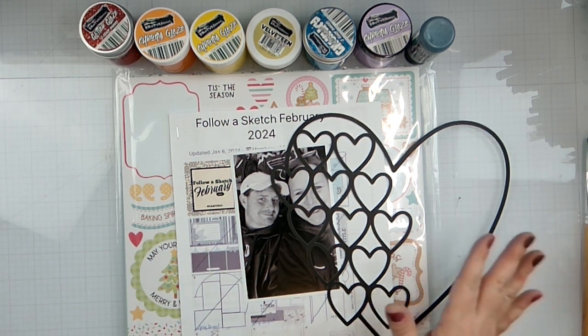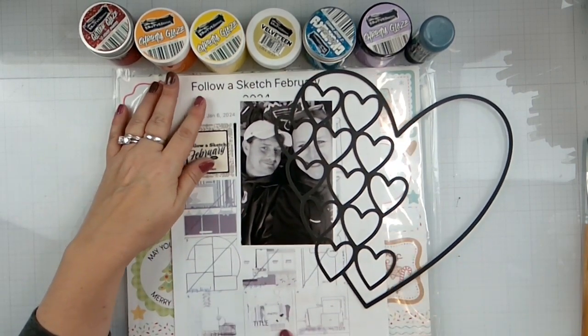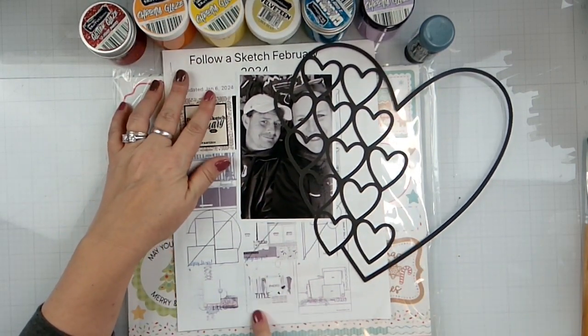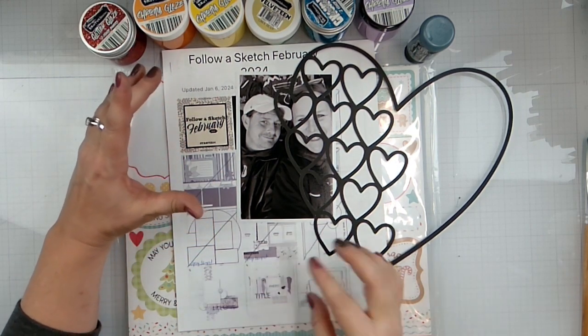It is day nine of Follow a Sketch February. Here is our sketch right here. It's some mixed media, and that's what I'm going to pull from the sketch — one photo and some mixed media.